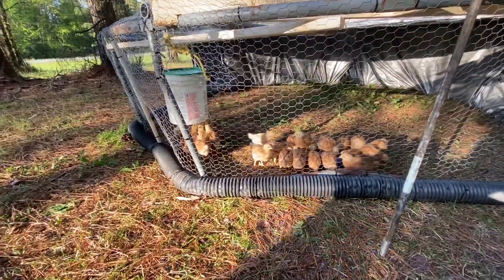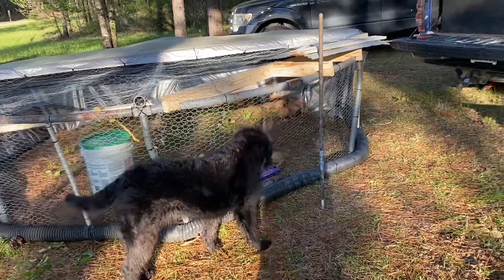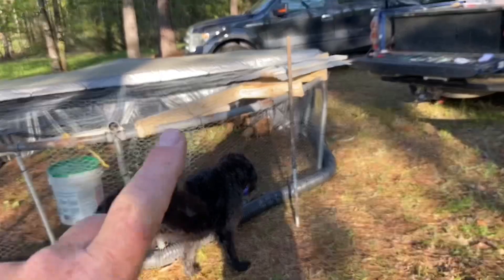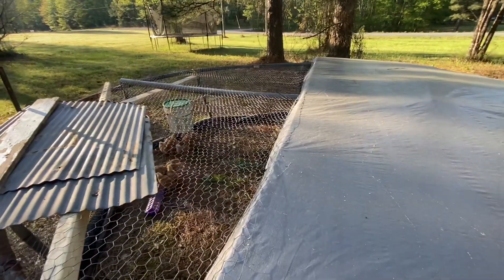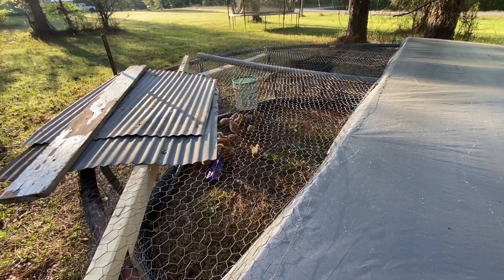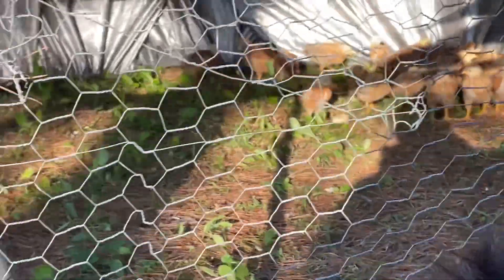That's the only hiccup we really had. Other than that, first night out they did really good — got in a pile and stayed warm. It got down to about 50 last night. So that's the redneck chicken tractor. It's not the prettiest thing but it's going to work good. From that two-by going across I'm going to hang an adjustable-height feeder. The 50 dollars I had in it is probably going to be closer to 75 by the time I bought the nipples, the bucket, and two two-by-fours, but I think it's going to work out pretty good.